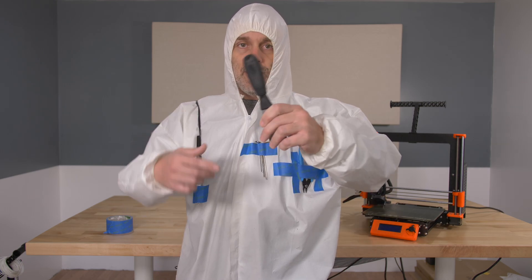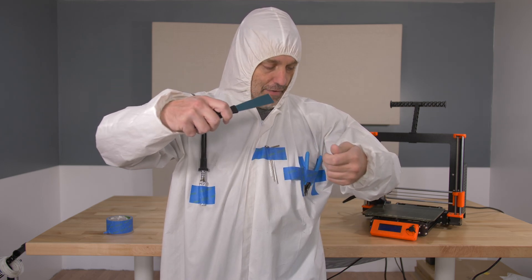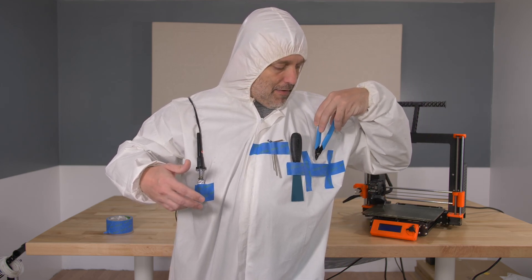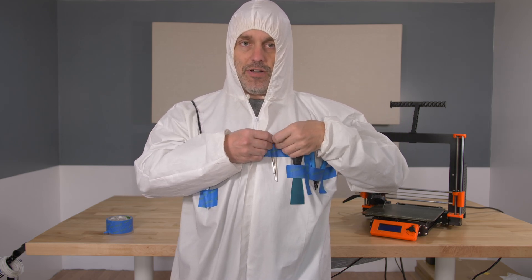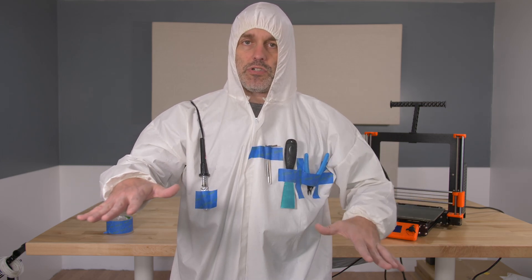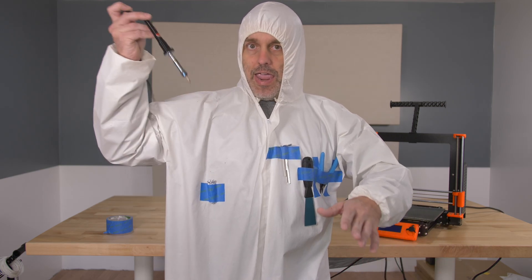Including a space for your pry-knife thing for getting prints off the bed, and also your snips for clipping filament and wires, and all of the allen keys that you ever need — easily accessible. Because it's very inconvenient to use your desktop to hold your tools, and this is a much better solution.